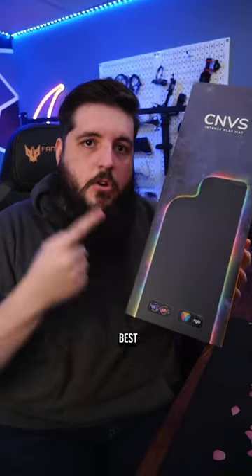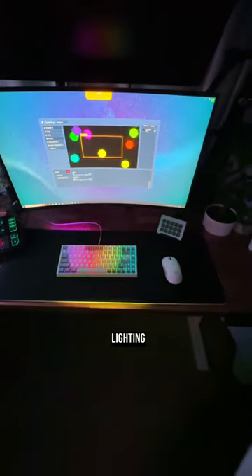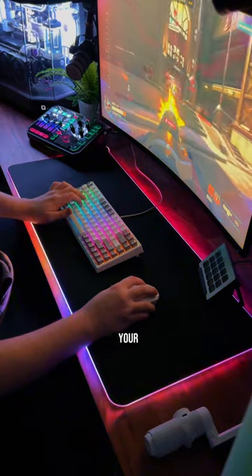Well, Hyte just made the best RGB mousepad and it actually looks good in your setup. Instead of using one light source for the whole mousepad, the Canvas has 50 RGB pixel lighting zones. The Nexus software can control lighting patterns and even has reactive lighting to your gameplay.